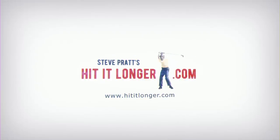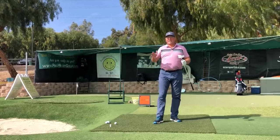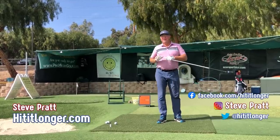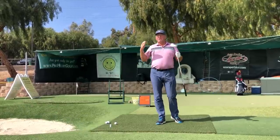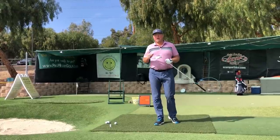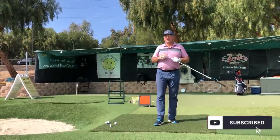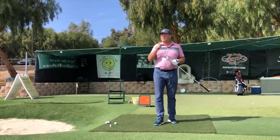Hey, this is Steve with hititlonger.com. As you know, I'm on a journey to hit it longer and straighter off the tee, all the way through to the green for 18 holes, because playing long and straight all day makes golf really fun. If you'd like to hit it a little longer and straighter and lower your scores, join us — hit the subscribe button and like this video at the end if you got some benefit or entertainment.